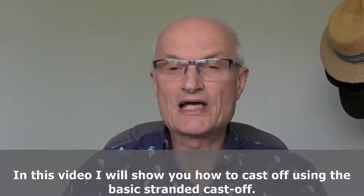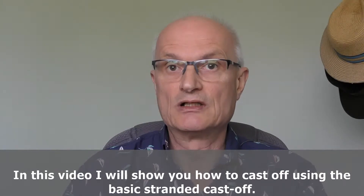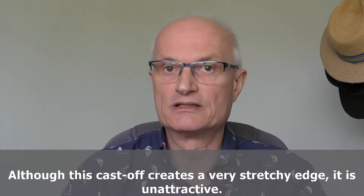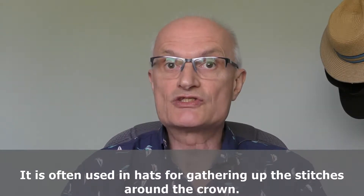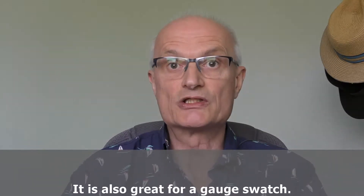In this video I will show you how to cast off using a basic stranded cast off. Although it is a very stretchy cast off, it is also unattractive. It is often used in hats for gathering together those last few stitches at the crown. It is also great for a gauge swatch.